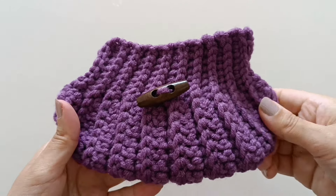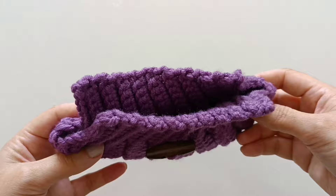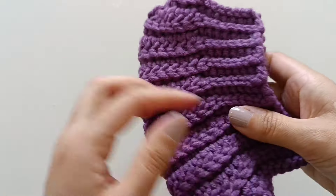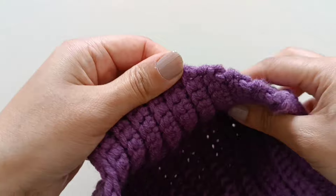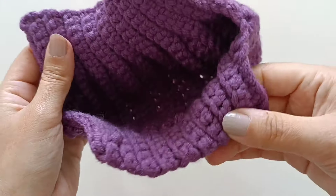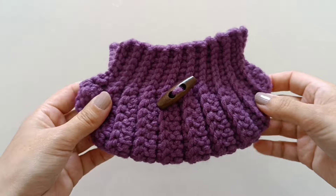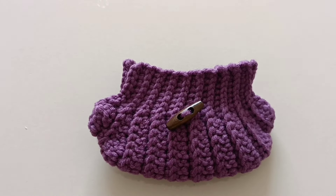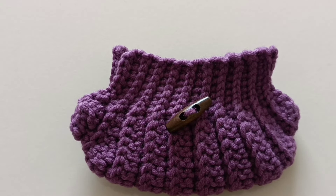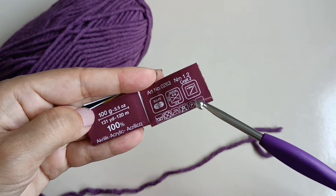Hi everyone, I'm Lily, welcome to my channel. Today I want to show you this very beautiful bag. I'll show yarn information.